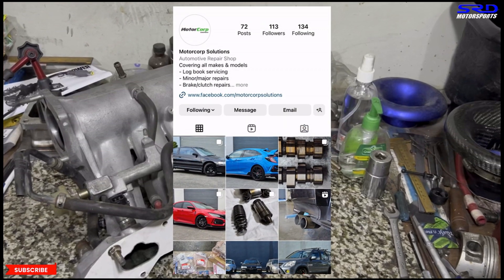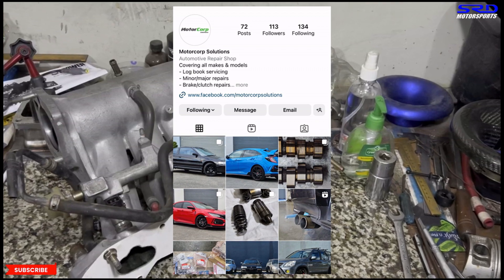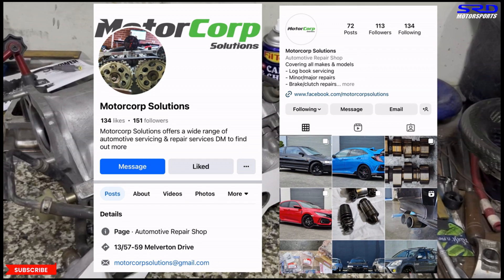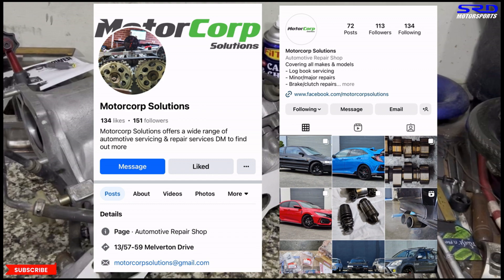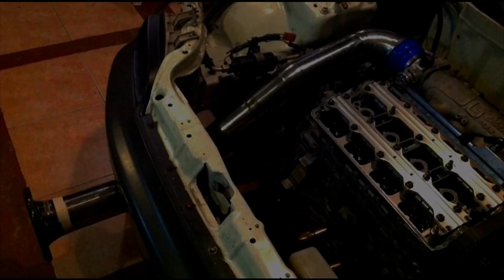Motorcarp Solutions — do check them out. If you're in the Melbourne area, they're the place to go: they degree cams, tune, and do everything I do. Next episode we'll get very technical on the block and head once everything is ready. Click the link here and we'll see you later.